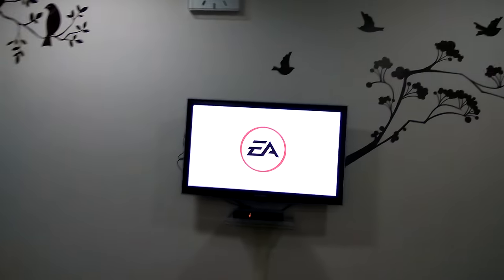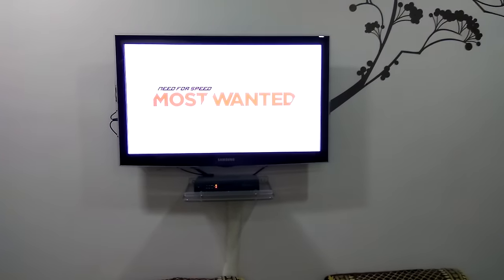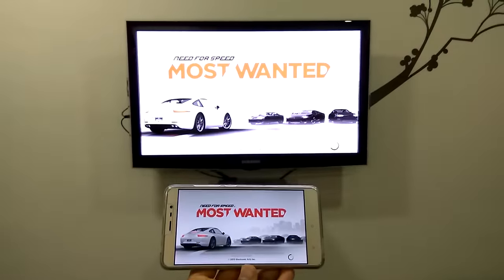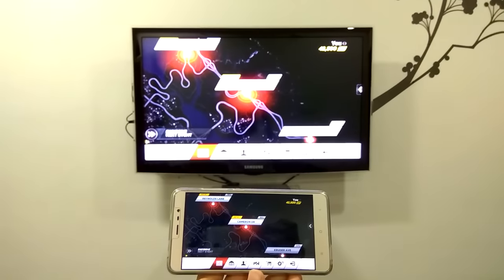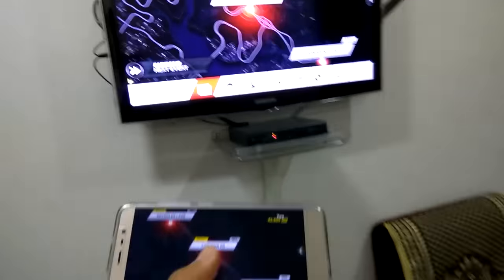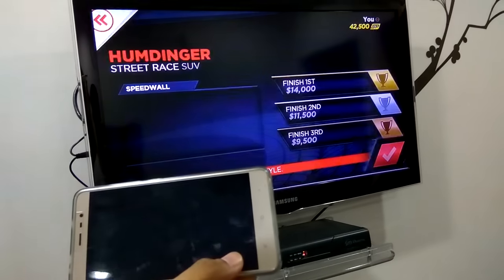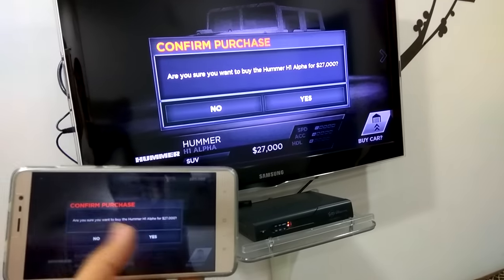Let me play a game. Let's go to NFS — it's looking beautiful. You can see the speed is pretty good to play the game.